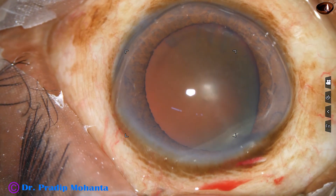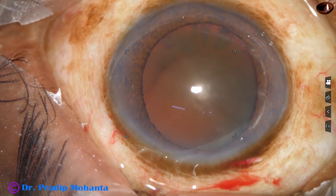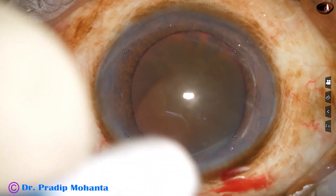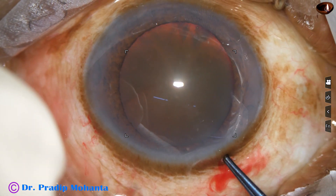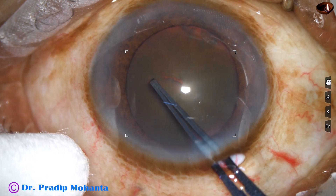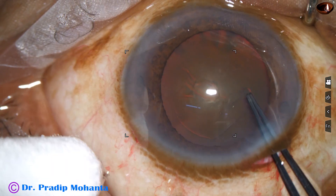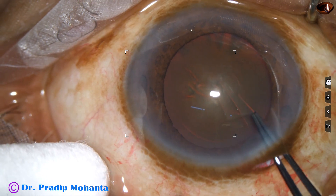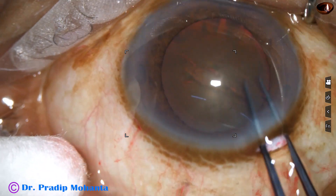Viscoelastic is applied over the cornea for better visibility. A Utrata forceps is being used for capsulorhexis. The anesthesia has been done by proparacaine eye drops and intracameral lignocaine. Capsulorhexis is being done.